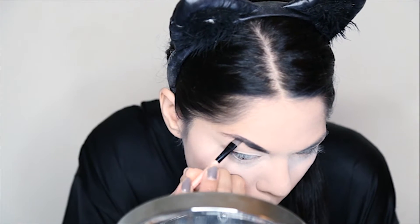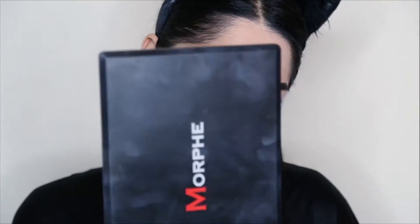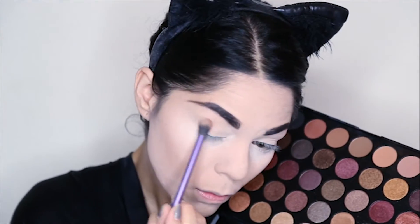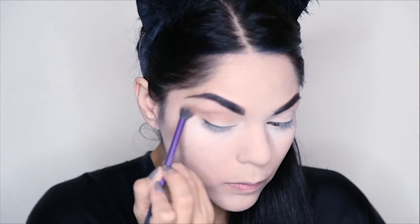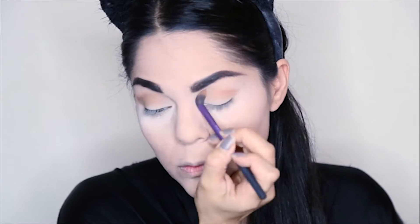Then I'm going to take my Elf Brow Cream and I'm going to fill in my eyebrows. Then I'm going to take my Morphe 35F All Into Frost Palette and I'm going to blend these two shades and use them as a transitional shade and blend it all over my eyelid. Make sure the blending is really good — the key for a smoky eye is to blend everything well.